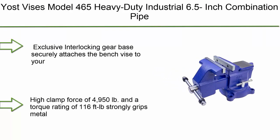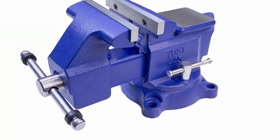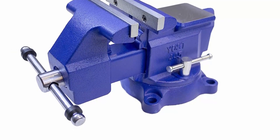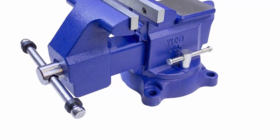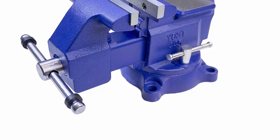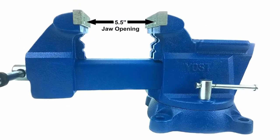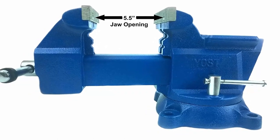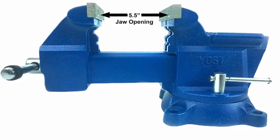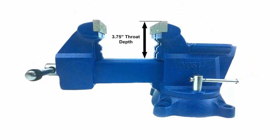Top 10: YAST Vise Model 465 — heavy duty industrial 6.5-inch combination pipe and bench vise tool with 360-degree swivel base for home or industrial use. The Craftsman Blue exclusive interlocking gear base securely attaches the bench vise to your workbench or mounting surface with no slipping or scratching. Engineered for optimal safety, the smooth 360-degree rotating base with two-point lockdown ensures maximum stability and alignment for light or heavy duty work.